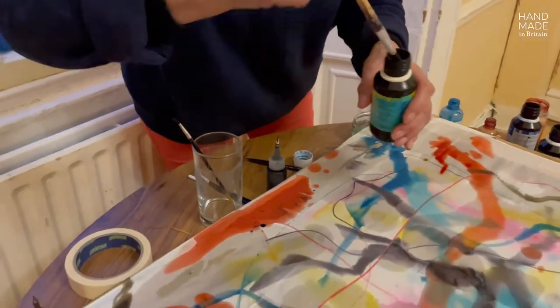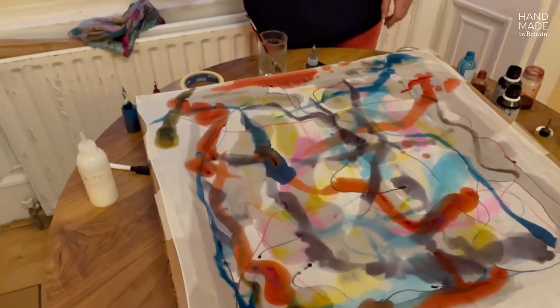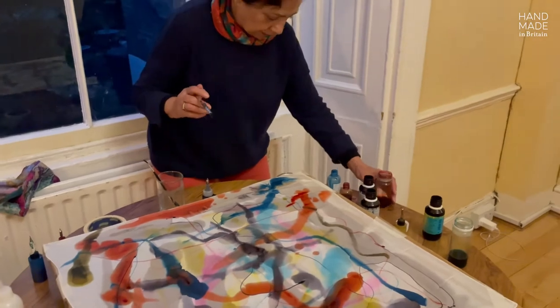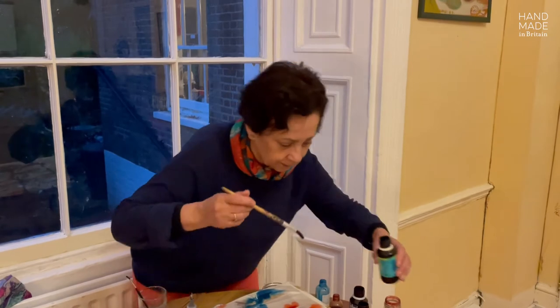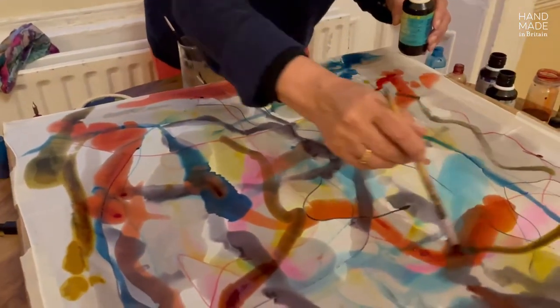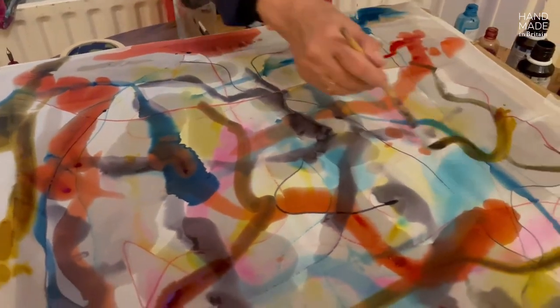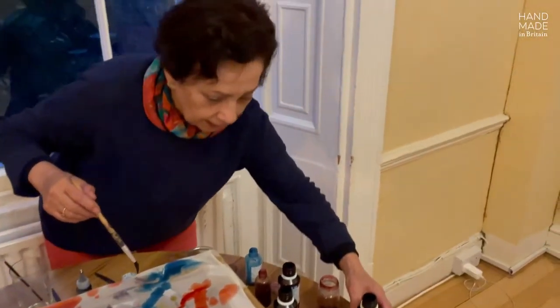A bit more yellow and gray — a bit of gray, and I will get the yellow now. To produce a different tonality, I add a bit of black.